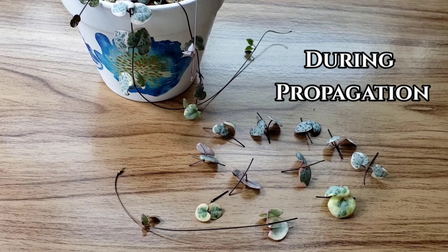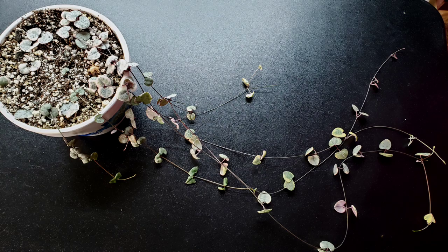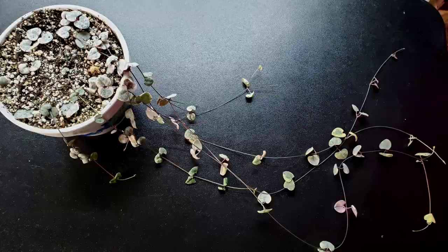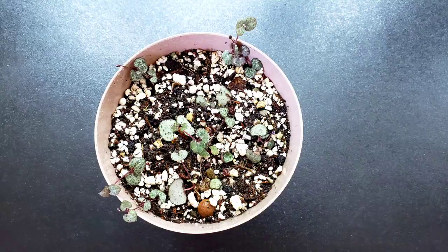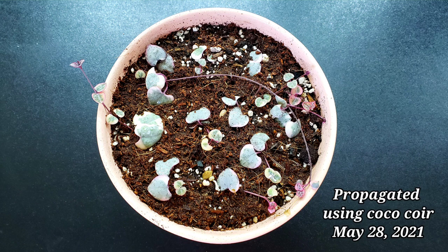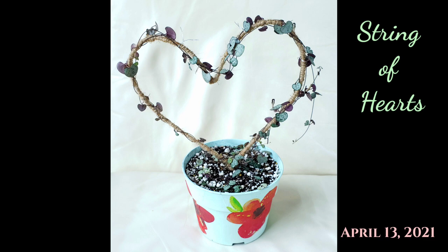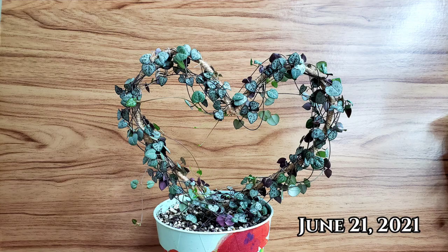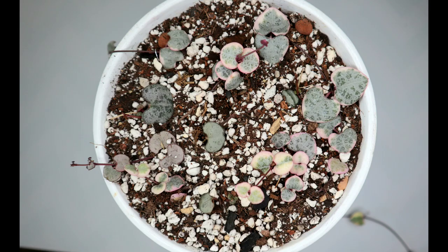Increase the water after a few weeks, but not too much, and water again when the soil is dry. You can do the soak and dry method when they are already established. Place your hearts in bright indirect light or under a grow light if you have one.